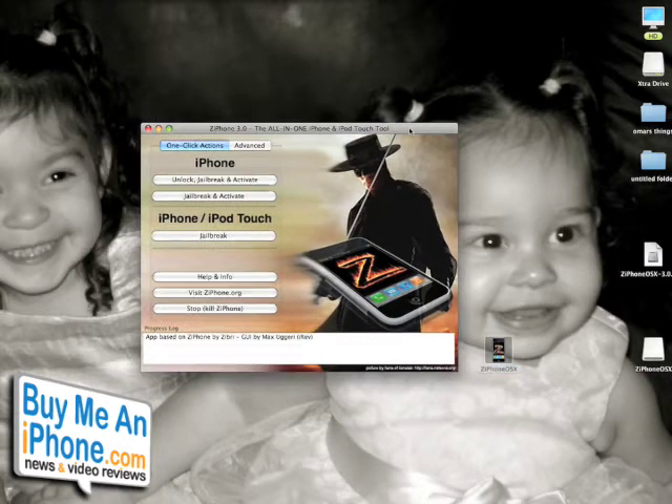I have the iPhone and iPod touch options. The first option here is unlock, jailbreak and activate; or just jailbreak for iPhone and iPod touch — and that's what we want to do. Keep in mind before you jailbreak, make sure you sync your iPhone with iTunes just to make a backup of everything you have on your iPhone right now, just in case anything bad happens during the process.